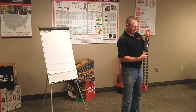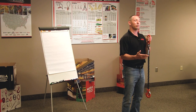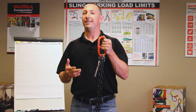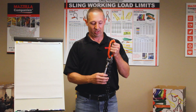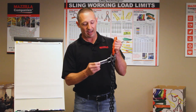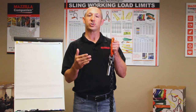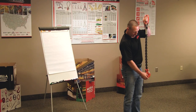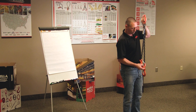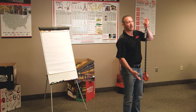Any chain sling is going to have to be grade 80, grade 100, or grade 120. Those are the only grades that are allowed for overhead lifting. On this chain sling we've got grade 80. When we measure a chain sling for its length, we want to measure from the top bearing point of the master ring or whatever component is at the top to the bottom bearing point of a hook or whatever piece we have at the bottom of our chain sling.